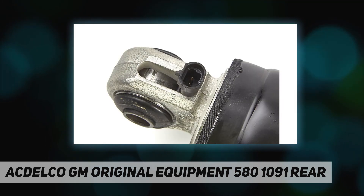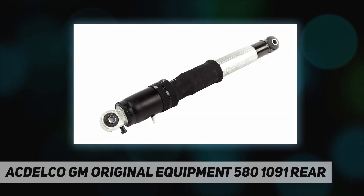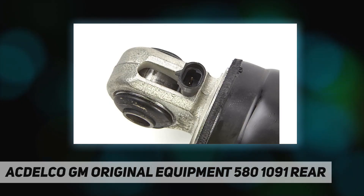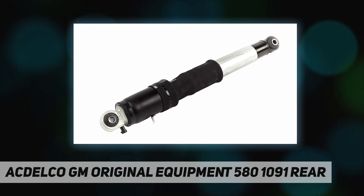Helps absorb and dampen road input into your vehicle's suspension. Includes necessary parts to service your vehicle's shocks, including a dust shield. GM recommended replacement part for your GM vehicle's original factory component.